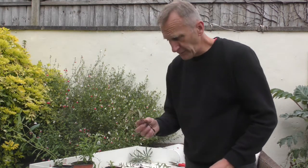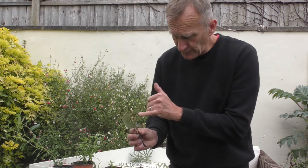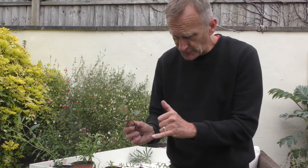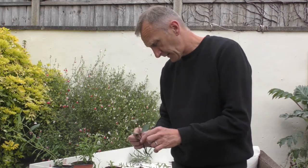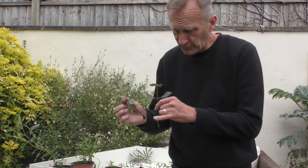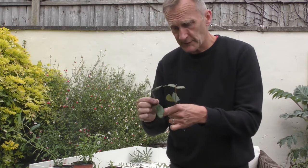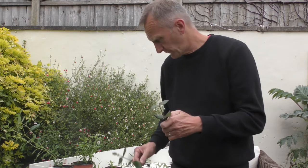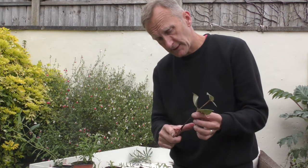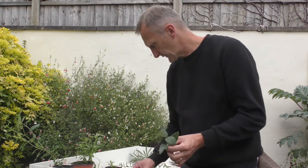Looking at the viburnum — this is Viburnum burkwoodii — you can see it's basically three sets of nodes and the cutting has produced a nice root. Some people might go to four sets and it will still produce a root. So that's a semi-ripe cutting where it's a little bit riper at the base — you've got the softwood and it ripens a bit — and that produces a good cutting. Again, that was within three weeks to strike.